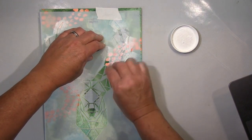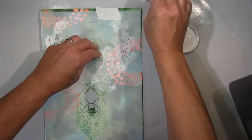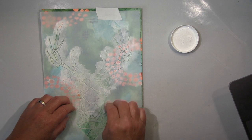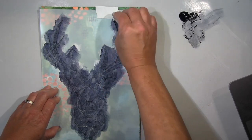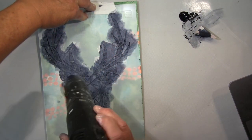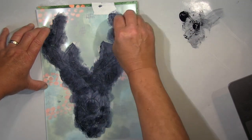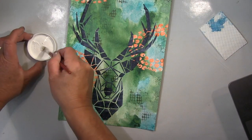I put some gesso down first just to get better coverage with the paint I'm using afterwards. That was the stencil I planned to use, but the problem was that this round circle-dot stencil just didn't work. Eventually I gave up on it and followed my feeling instead, and that's when it worked. It's so typical — when I really try to stick to a plan, it's awful.